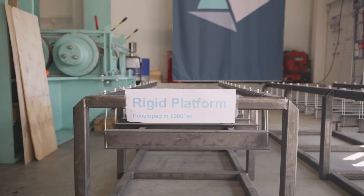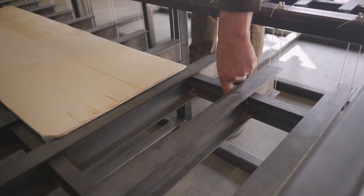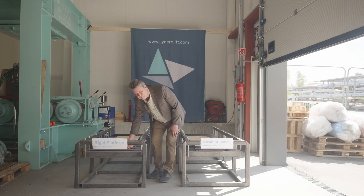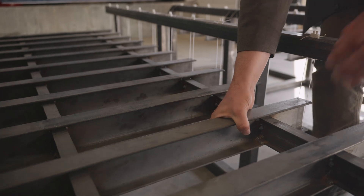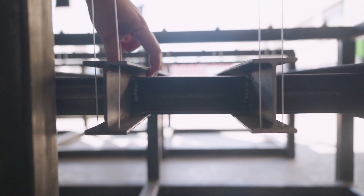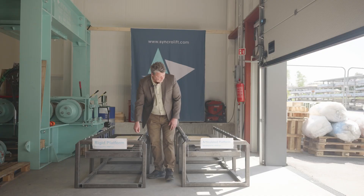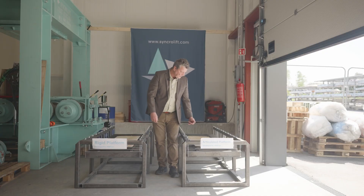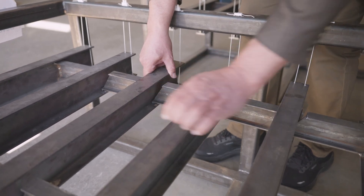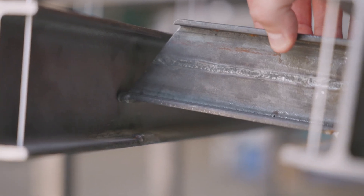If we start out with the rigid platform, we can see here that the platform is fully welded in longitudinals, being welded onto the main transverse beams. Whereas on an articulated platform, we can see that the longitudinal beams are hinged onto the main transverse beams.